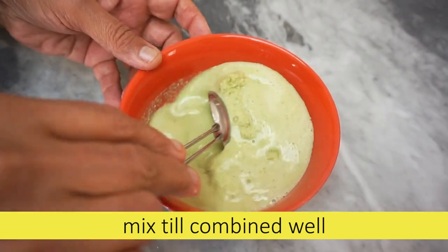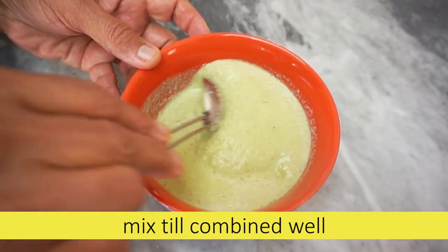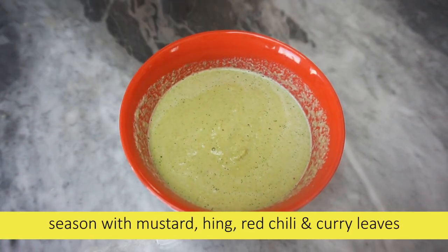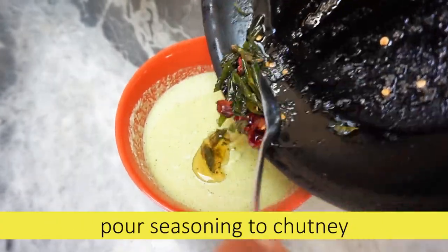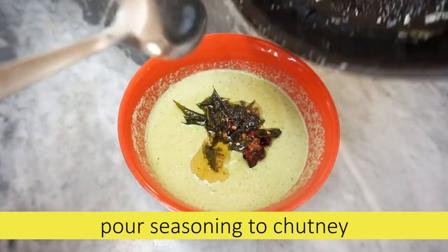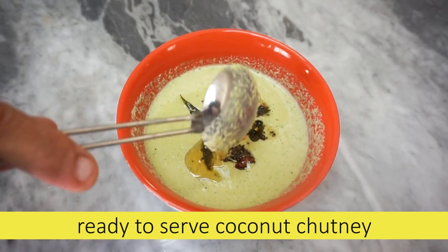Mix it up and mix it up. What's the difference between this chutney and the other chutney? And I was like, we have one.